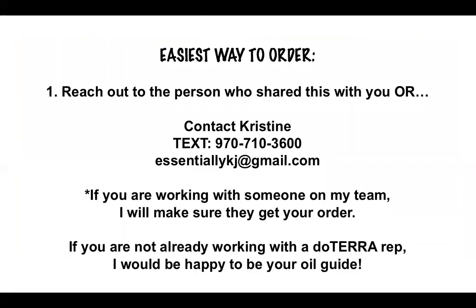The easiest way to order this BOGO is to reach out today because it's good for today only. You can reach out to the person that shared this with you, or you can contact me — I'd be happy to help. If you're working with someone on my team and can't get a hold of them, I will know who you're working with and make sure we can get your order in. And if you're not already working with anyone, I would be happy to help guide you through your oil journey. Have a great day.